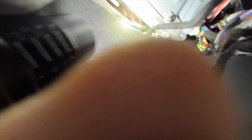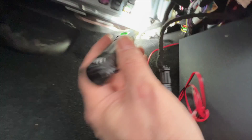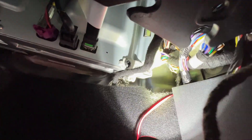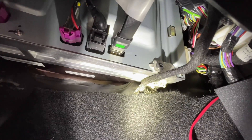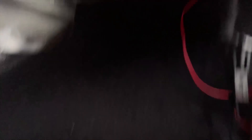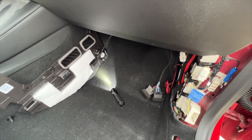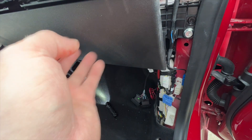Now we're down to the tough part. You can see up there — it's in behind those green ones — you've got to disconnect that one. I tried getting at it from the bottom, but I'm going to use the other instructions that include removing the glove box.